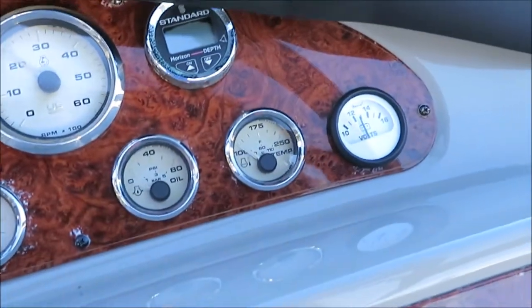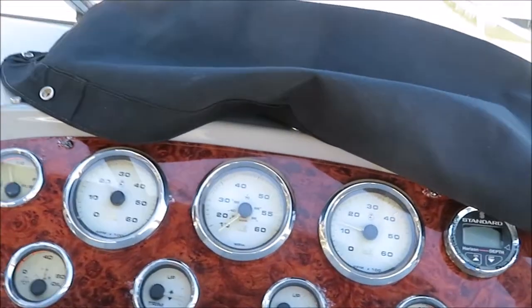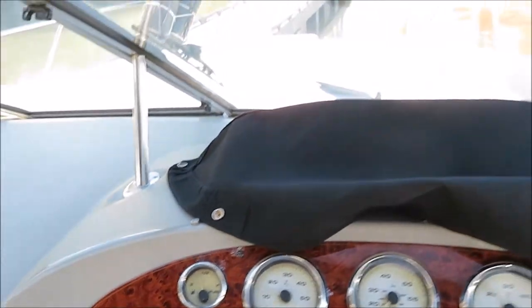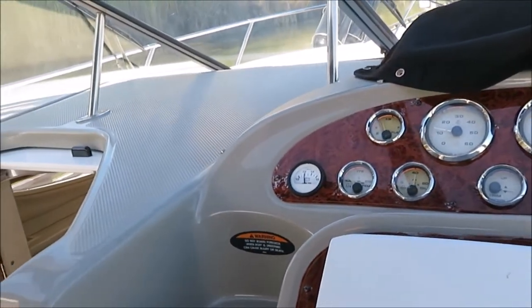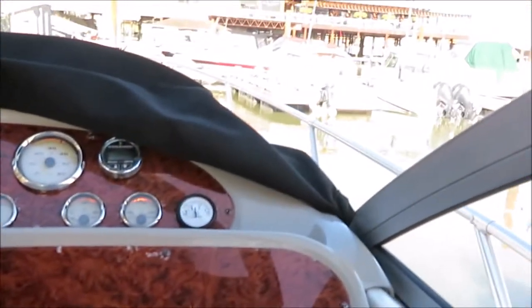Quick look at our temp gauges — they're slowly coming up. Bring them down to an idle. Nice boat. Pacific Coast Yacht Sales dot ca, 604-708-1980. That's our startup video on a pair of 5 liter Merc cruisers in a 3055 Bayliner. Thanks again for watching.